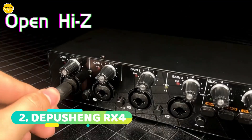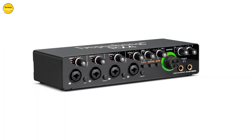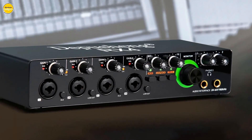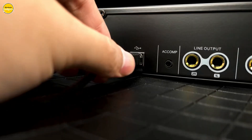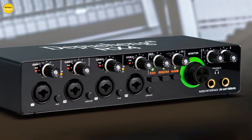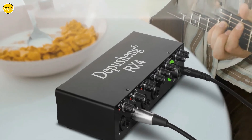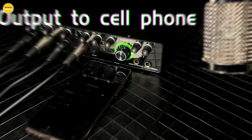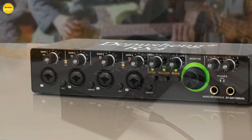Number 2. Depusheng RX4 Audio Interface. Professional 24-bit/192kHz high-fidelity sound quality ensures every recording maintains its sonic brilliance, capturing every intricate detail of your music. Equipped with two input channels and two output channels, the Depusheng RX4 allows you to connect various instruments such as microphones, electric guitars, and bass, ensuring exceptional recording precision every time. With four inputs and four outputs, it connects a range of devices from microphones to PA speakers and recording equipment, providing unparalleled flexibility.